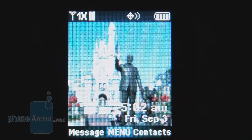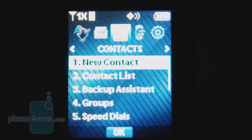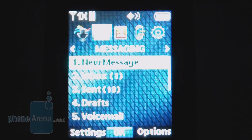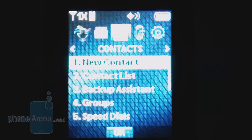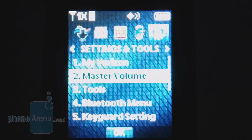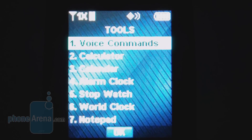The main menu on the Gusto is also pretty basic for a Verizon phone. We've got categories for the media center, messaging for text and picture messaging, contacts where you can save up to 1,000 contacts and 999 speed dial locations, recent calls, settings and tools, voice commands, calendar, alarm clock, and world clock.